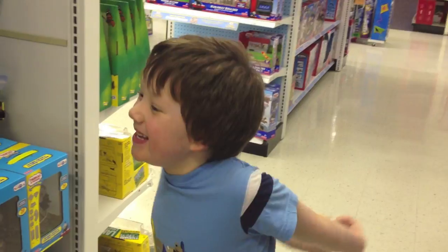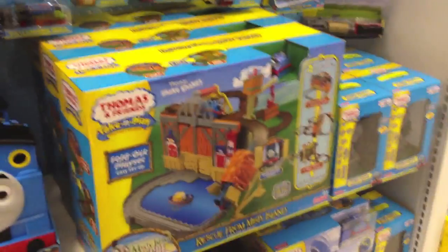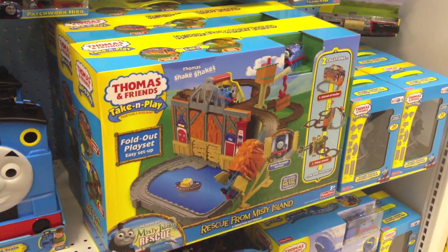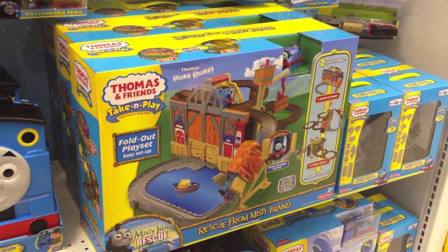Coleman again. Hi Coleman. Hi. What are we looking at? What's it called? Thomas and Friends Take and Play, Rescue from Misty Island.